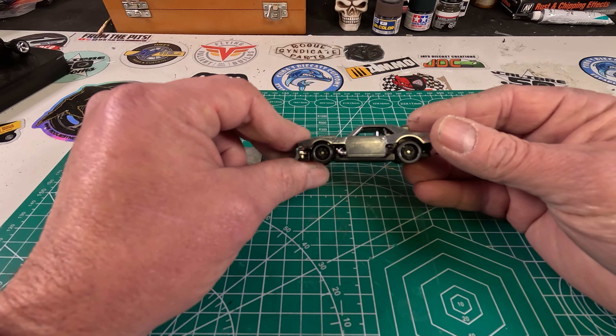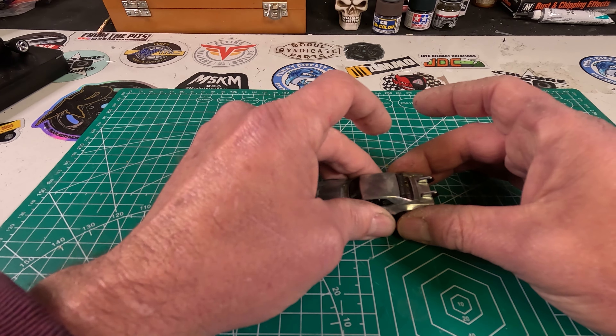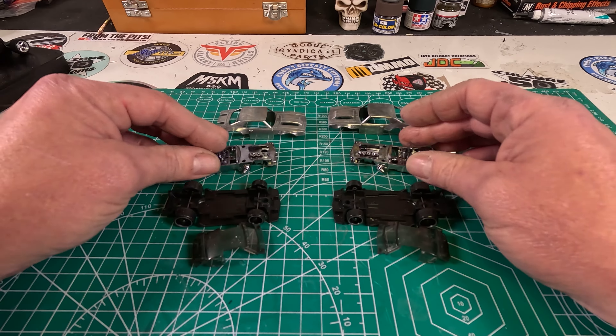Hey, it's Keith from Outlaw Speed Shop, and in this episode I'm going to be customizing these two 69 Camaros from Hot Wheels, kind of going with a Jekyll and Hyde type of build — hence why I'm doing two of them at once.